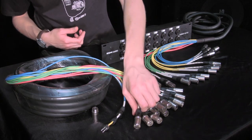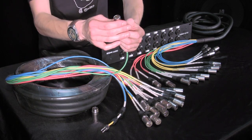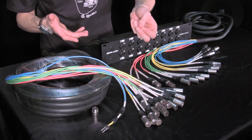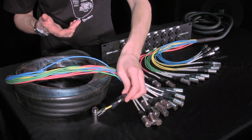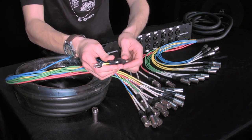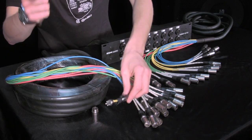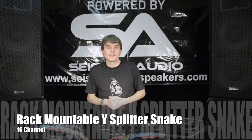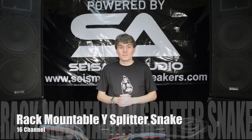Last but not least, my XLR inputs on here are solid steel and heavy duty, but they're soldered and serviceable. So if something were to happen at a gig and one of these were to go out, you could just take it apart, get her soldered up, put her back together, and you are good to go. Be sure you check us out at Seismic Audio Speakers, and we'll see you next time.